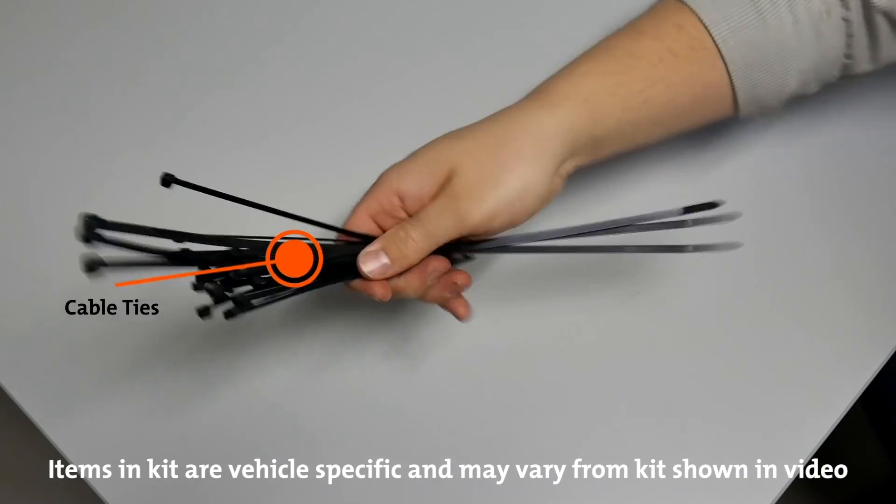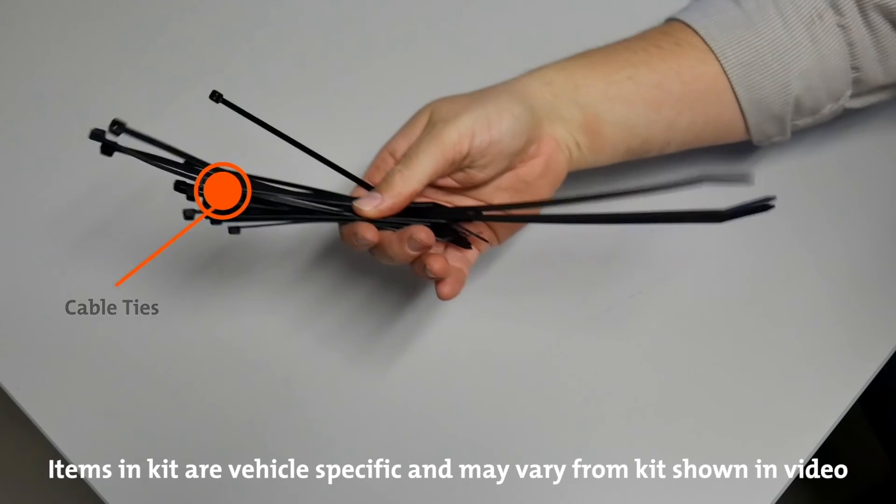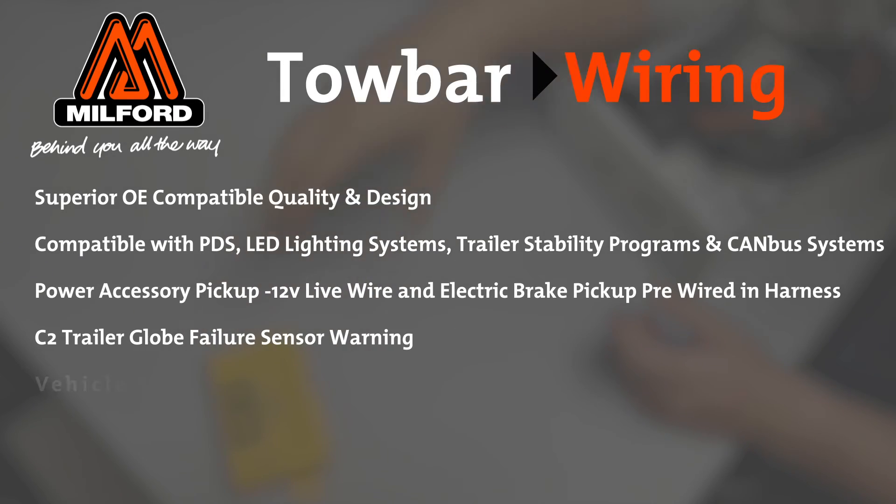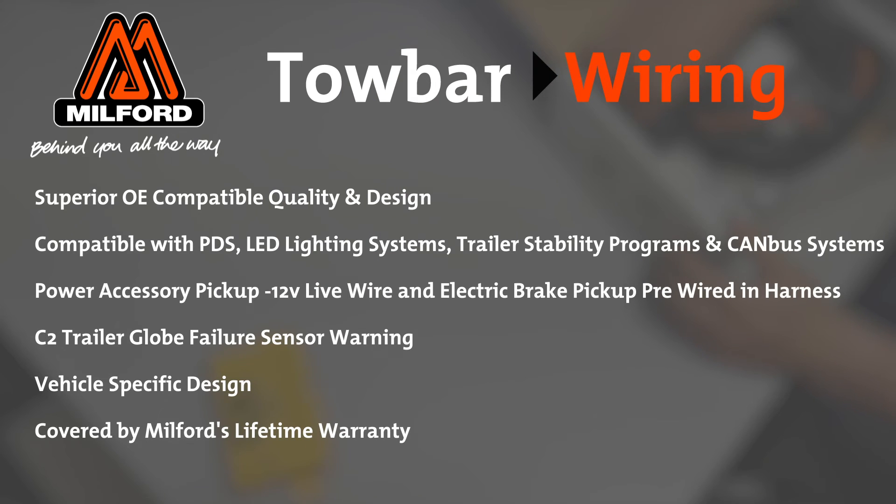And all the cable ties required for the installation are included. Every wiring harness kit is fully packaged with everything you need and features Milford's legendary lifetime warranty and OE build quality.